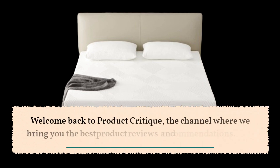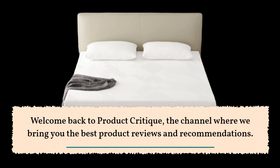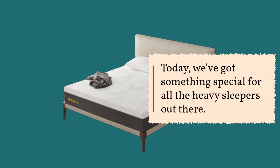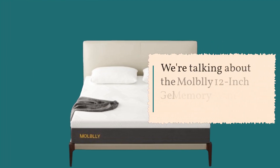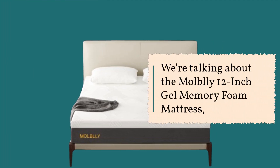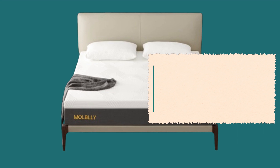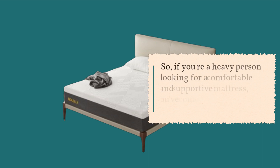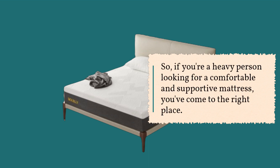Welcome back to Product Critique, the channel where we bring you the best product reviews and recommendations. Today, we've got something special for all the heavy sleepers out there. We're talking about the Mobley 12-Inch Gel Memory Foam Mattress — a mattress designed for back pain relief, and it's fiberglass free. So if you're a heavy person looking for a comfortable and supportive mattress, you've come to the right place.